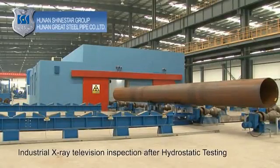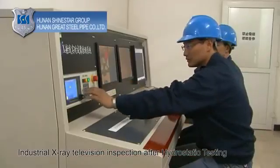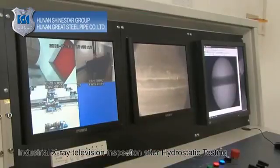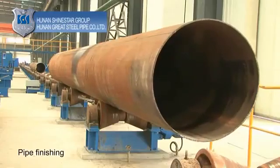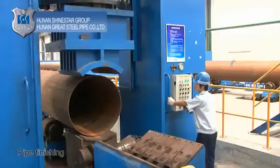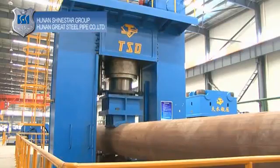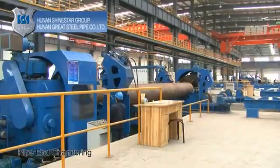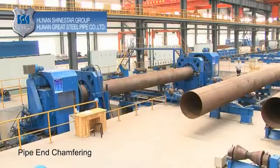Industrial X-ray television inspection after hydrostatic testing: shoot the real-time X-ray image of the welding seam to detect any potential flaws. Pipe finishing: finish the completed pipe to ensure the dimensions are straight and round. Pipe end chamfering: rotate the steel pipe fixed at the clamping system and chamfer the pipe ends to achieve the required groove and edge specifications.